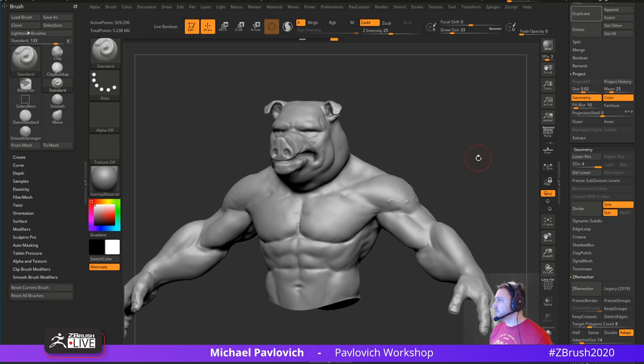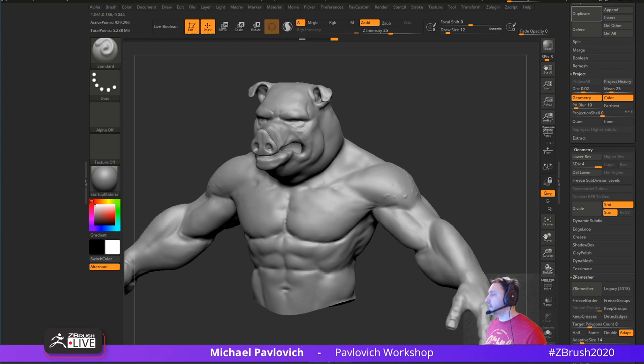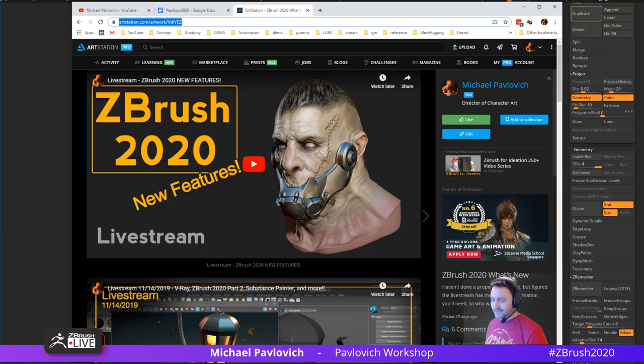I thought that was interesting — Paul showed me that. Someone's asking how to get rid of the 3D preview in ZBrush 2020 — it has a top-right grid. If you want to catch up, on my ArtStation page you can go to the ZBrush 2020 section and there's Part 1 and Part 2 of my live stream, a time lapse, and some beauty renders. That'll get you caught up.